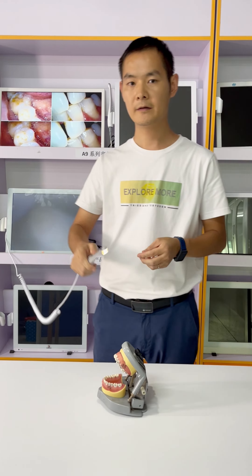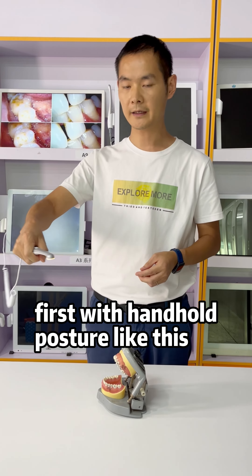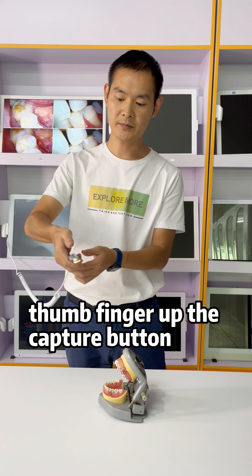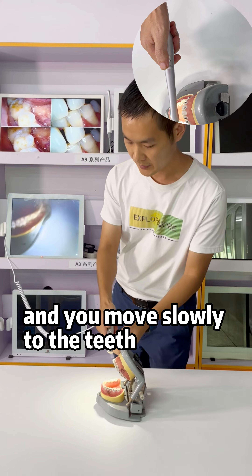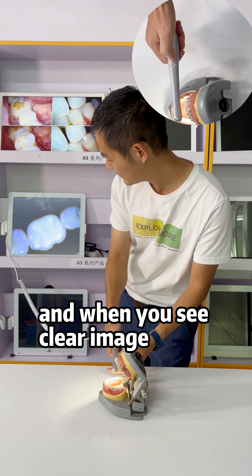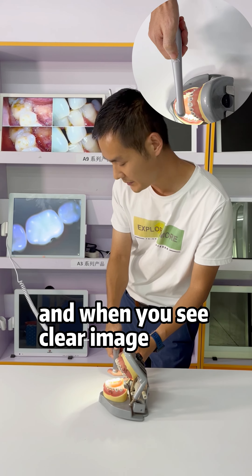When you take photos, there are two ways to handle the camera. First, it's a hand-hold like this, and with your thumb finger on the capture button, you move slowly to the teeth. And when you see a clear image, you slightly touch it.